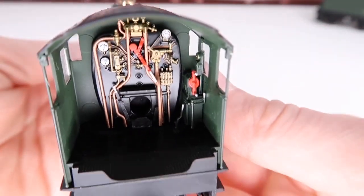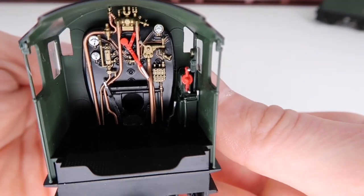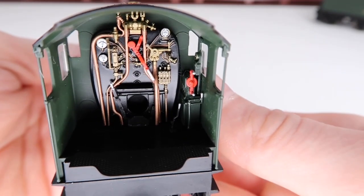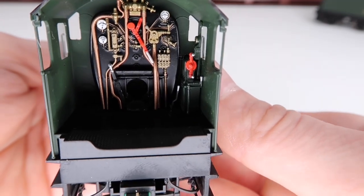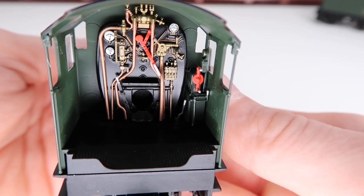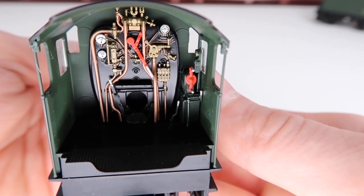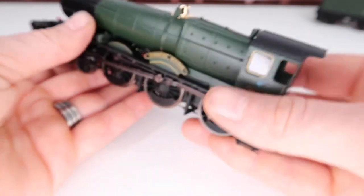For me this is the best bit — just look at the inside of that cab. It looks like there are a load of separately fitted parts and pieces, and everything is picked out so finely with all the dials. That is just a wonderfully detailed cab, especially for the price you can pay for this.